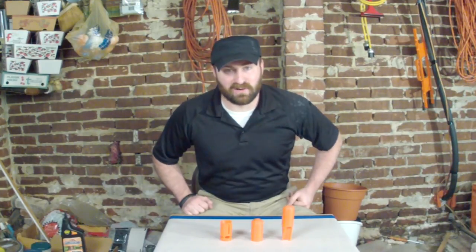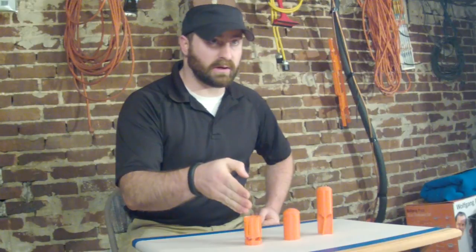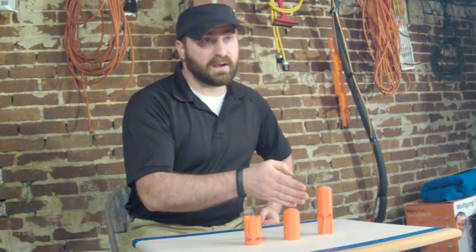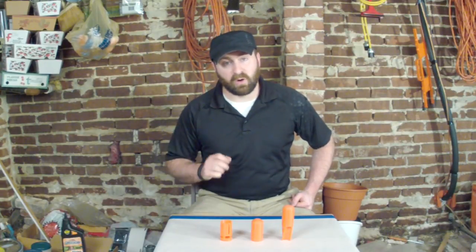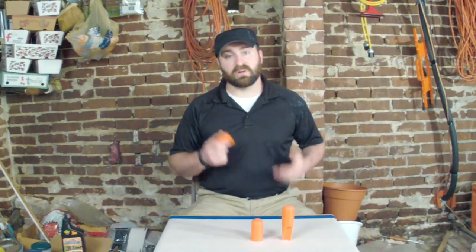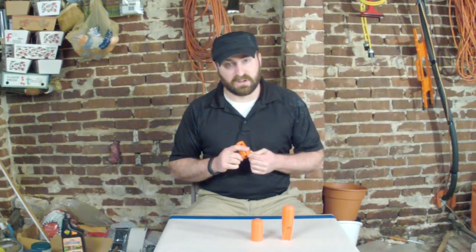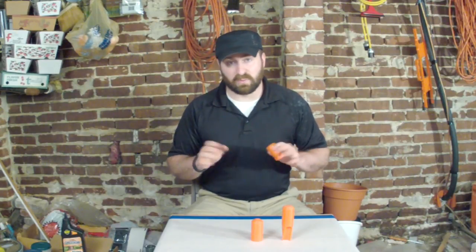Scott designed three projectiles: a wad, the standard round, and a finned round. The wad is useful when firing homemade cardboard projectiles. If you have a registered launcher you can load steel shot in these. A wad will also add a layer of safety with any homemade cardboard projectile.